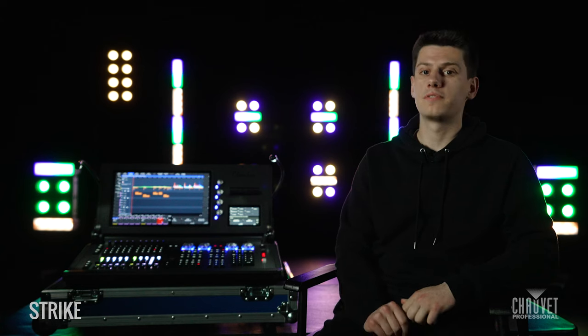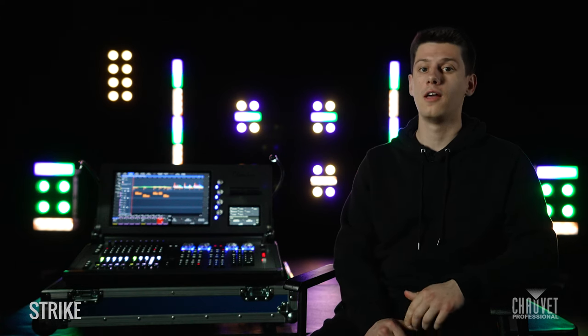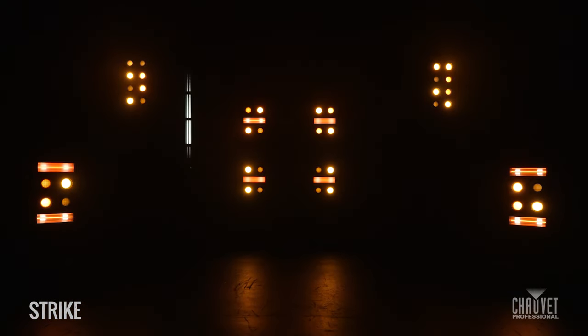As the C in the name suggests, these units both have, as well as the traditional blinder and strobe functions, the ability to blind and strobe in colour. One thing I was really blown away with is you can really blind in every colour. You can obviously do the classic tungsten looks, but even right down at the primaries you can have a shocking amount of light.